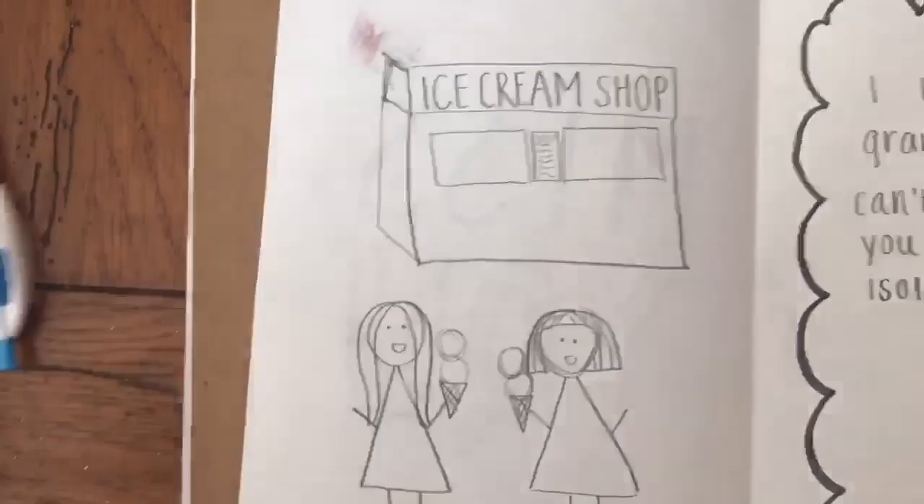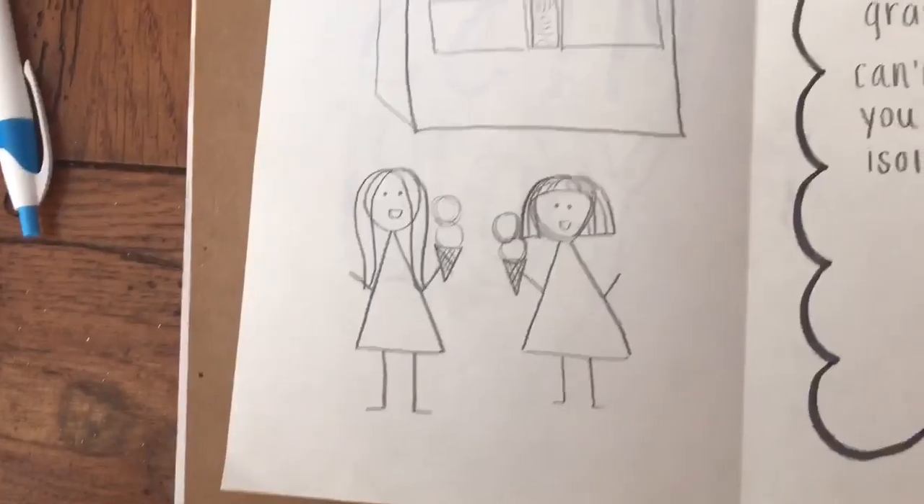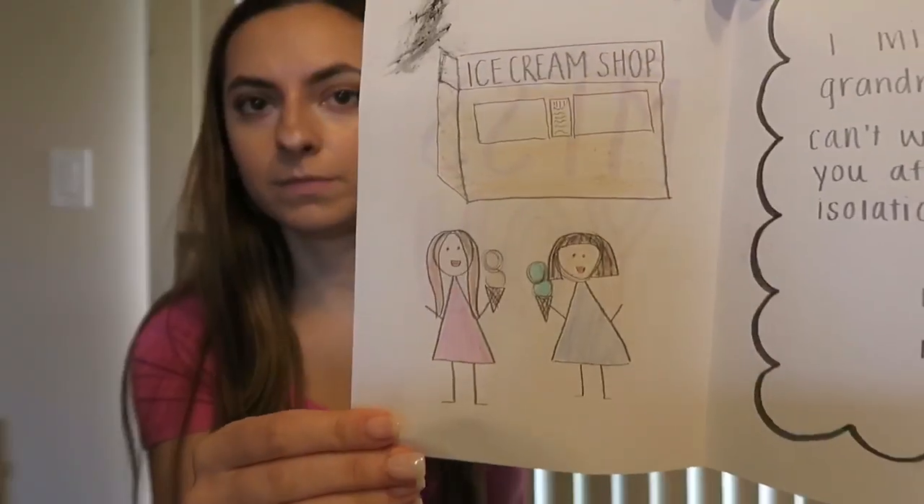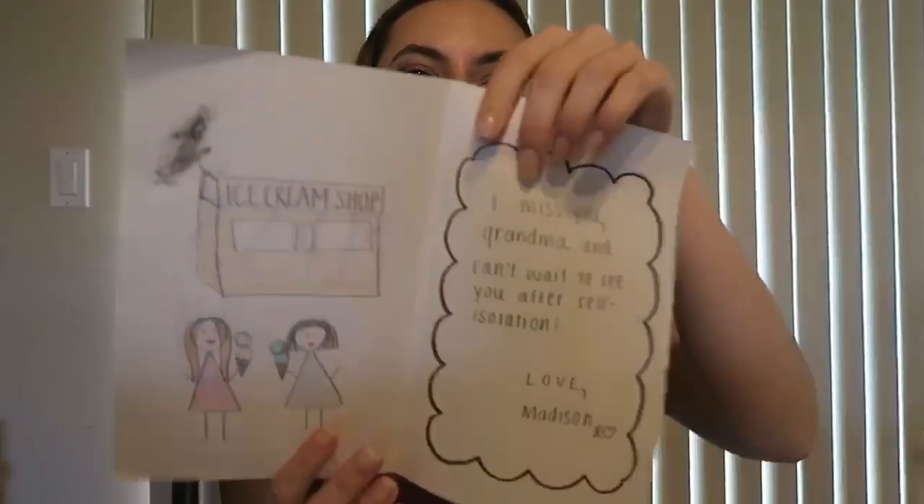So what you're going to want to do is write a message on the top and the front of the card. Mine just says 'miss you' and then on the inside you can draw a picture of you guys, maybe something that you want to do together once you can hang out together. I just drew us getting some ice cream and then you can write a little message to them.